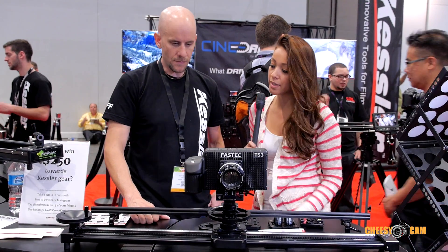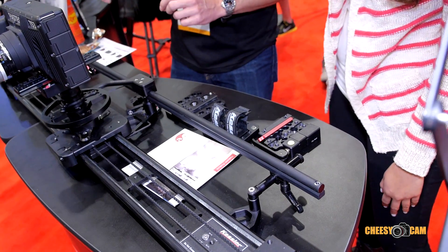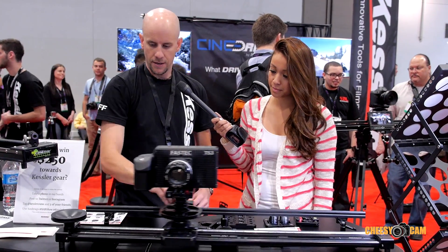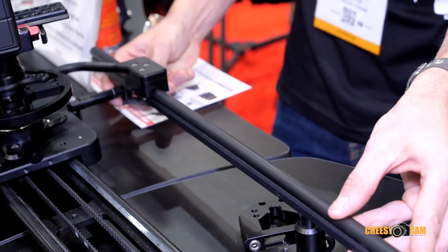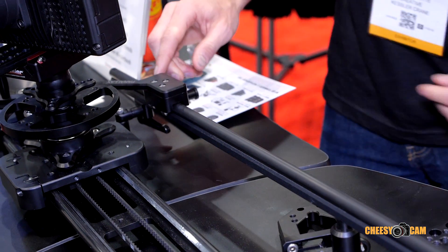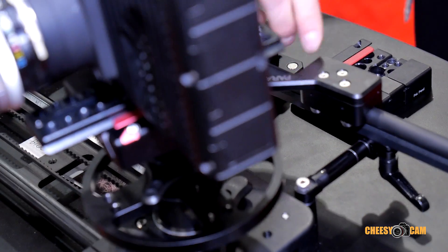So can you show us how this works? Right now the parallax bar is completely zeroed out, so this functions as a normal everyday slider — the camera just slides up and down the track. If you bring the camera down to the end of the track and you adjust this parallax bar, the camera is now panning to the left. If I lock it off, now as I slide the camera down the track, it back pans or does the parallax pan.